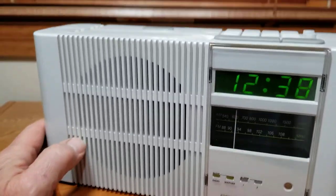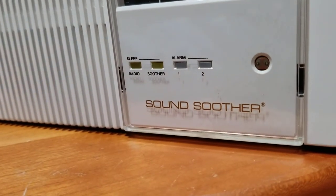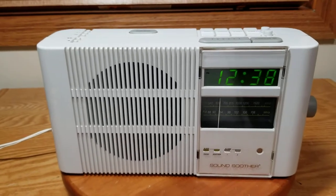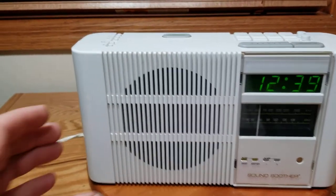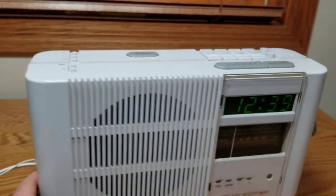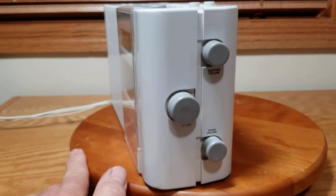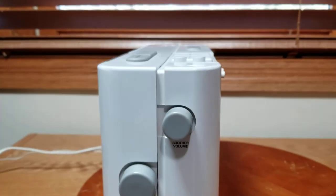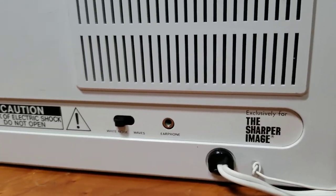This is a Sharper Image Sound Soother. I picked this up at a garage sale a while back, and as soon as I saw it I grabbed it because I thought it was a Proton 320 or something. You've never seen a Proton 320 - they look almost identical, and the sound quality is excellent on those radios. I grabbed it, looked at it, and went 'oh, Sharper Image?'